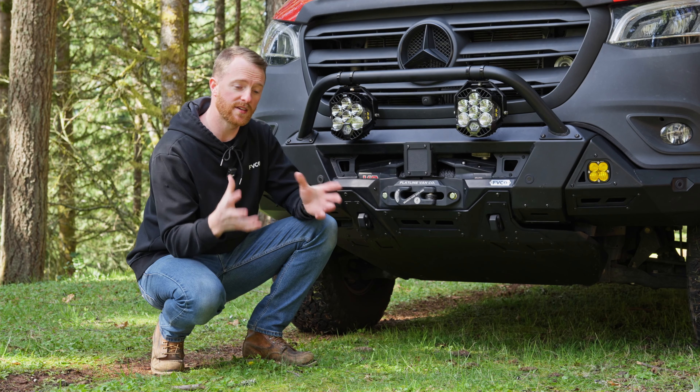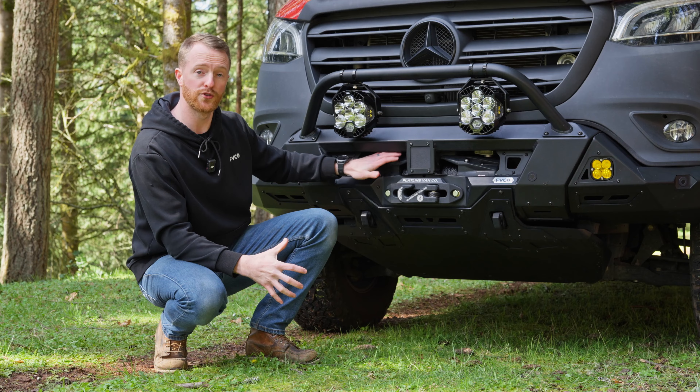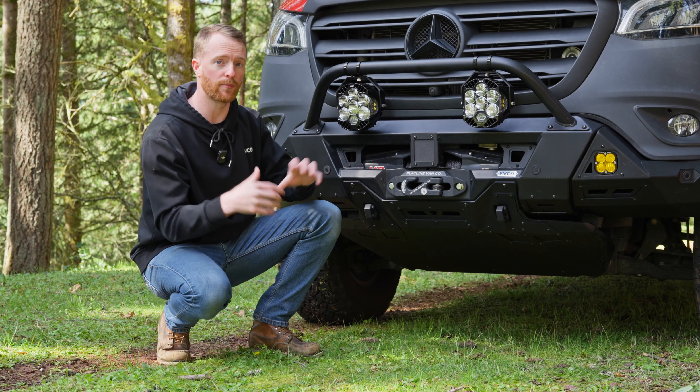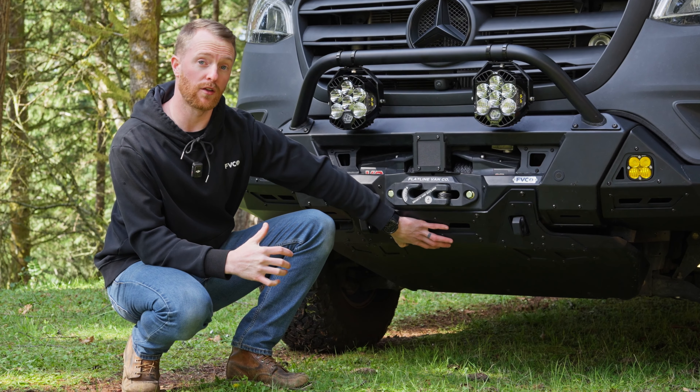The central piece of this bumper is a six millimeter steel cradle that bolts to the frame. This is what holds your winch as well as your recovery points and the actual skin of the bumper. There is a five millimeter skid plate as well to add a lot of protection on the front side of your van.